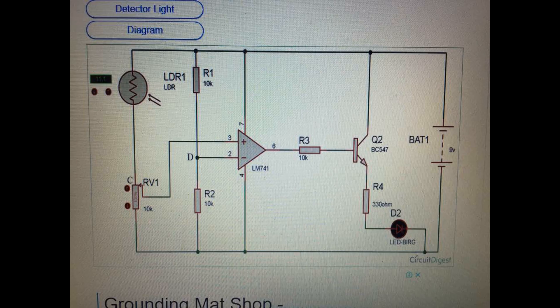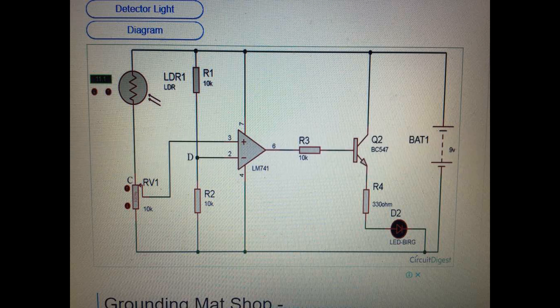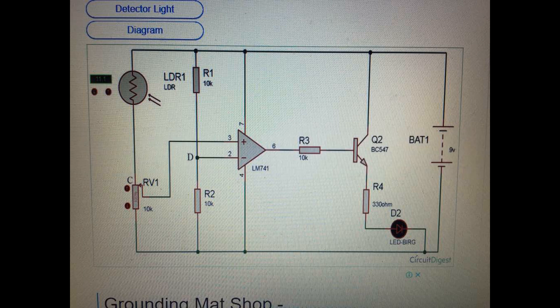A sensor like the LDR senses if there is any light source in its sensing range. It's true that you can manually switch off and on any light, but sometimes human beings show carelessness which may cause waste of electricity. To overcome this problem, we are going to make a light detector circuit which helps in sensing the light, and you can add a relay to operate depending on the sensation of light. We are going to make a light detector circuit using the Wheatstone Bridge concept to operate the LDR.